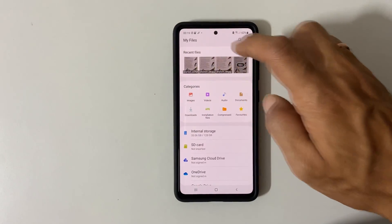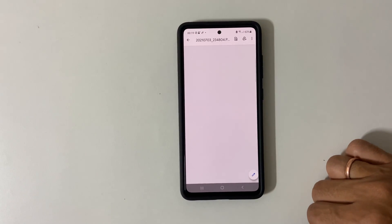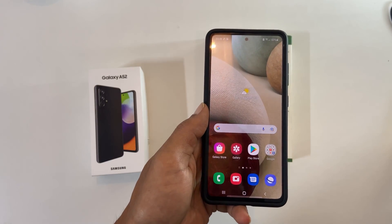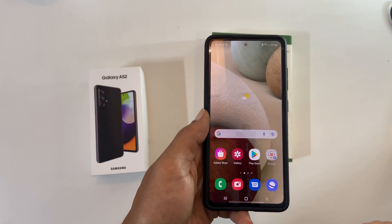This is how the scanned PDF looks like. The second method to scan a PDF is using Google Drive.